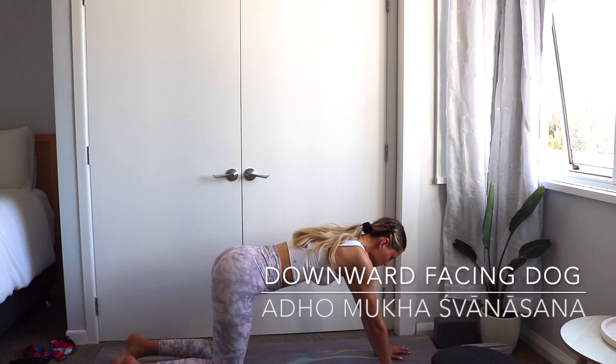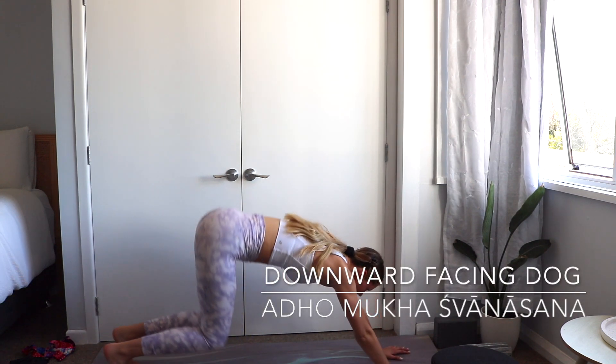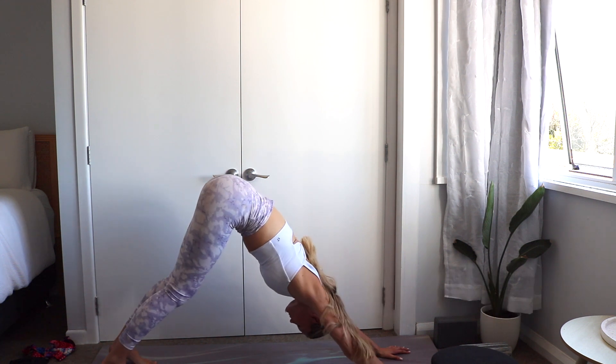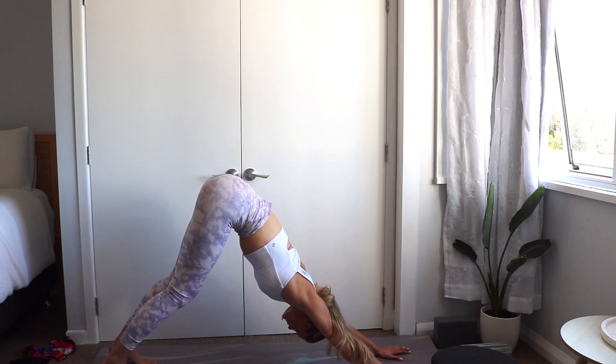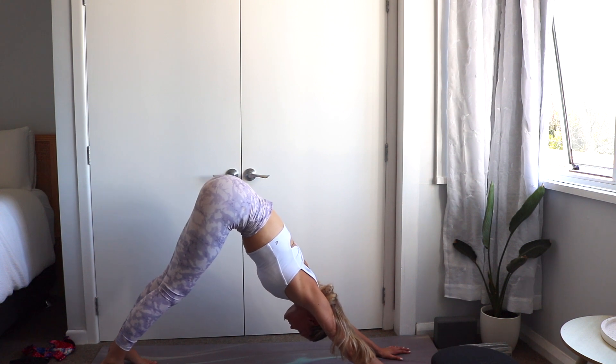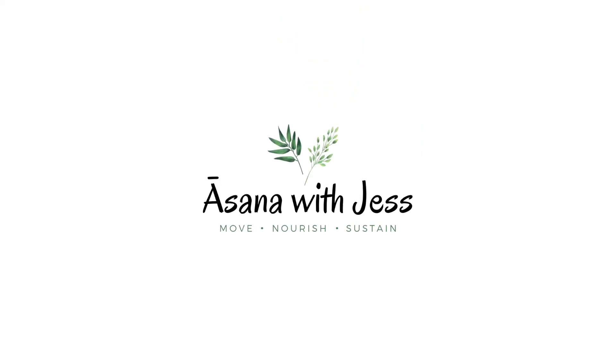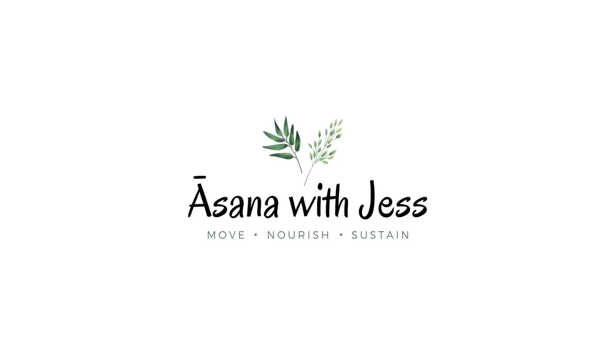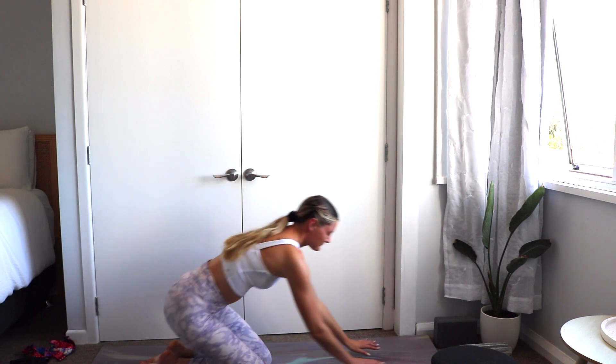How to do Downward Facing Dog, Adho Mukha Svanasana. Welcome to Asana with Jess.